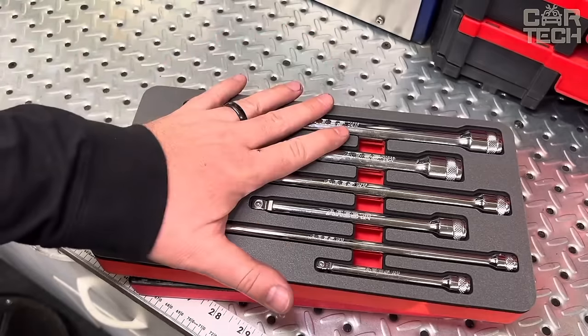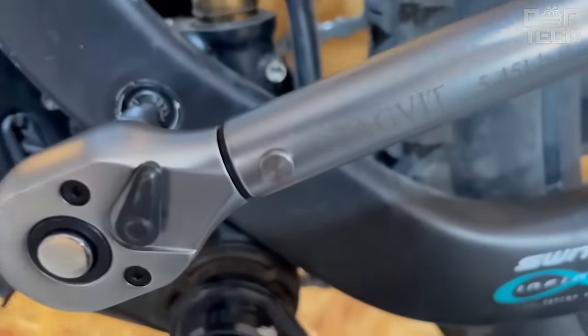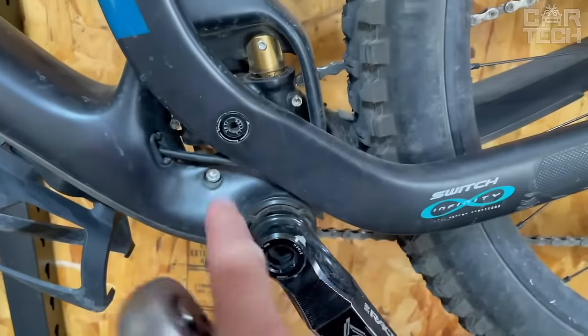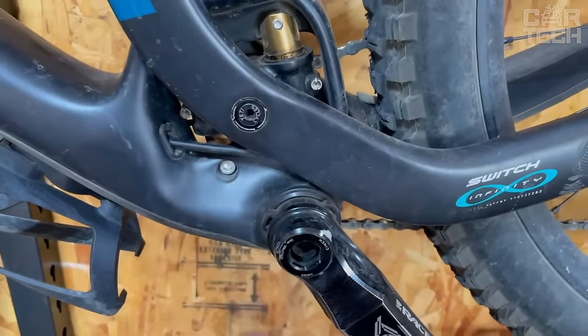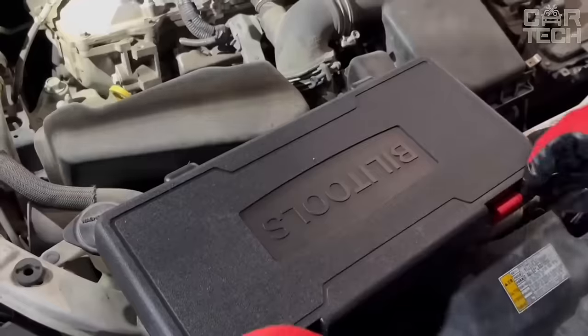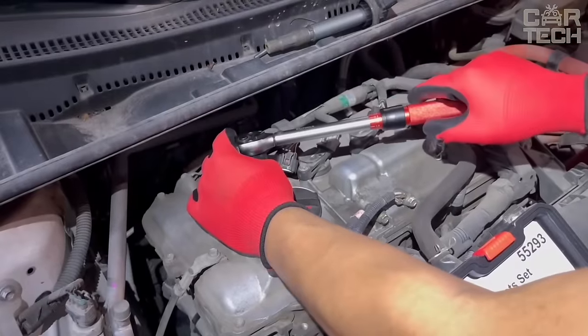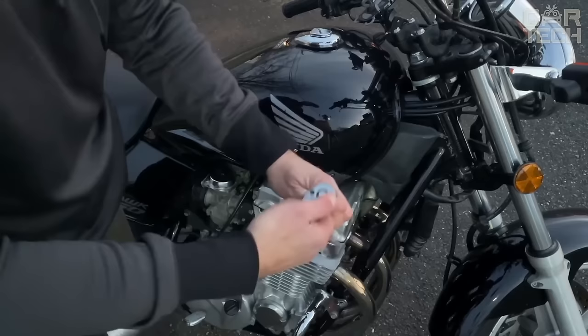The ground surface does not damage the edges of the nuts. Different types of nozzles allow easy access to plugs in modern engines, and chamfered edges prevent slipping. Conveniently stored in a special box with size markings on the nozzles, this is a professional spark plug replacement kit that provides accuracy, convenience, and safety when servicing your vehicle.